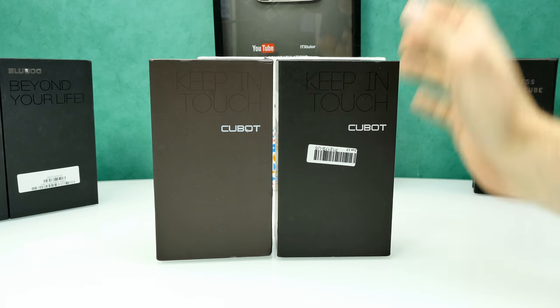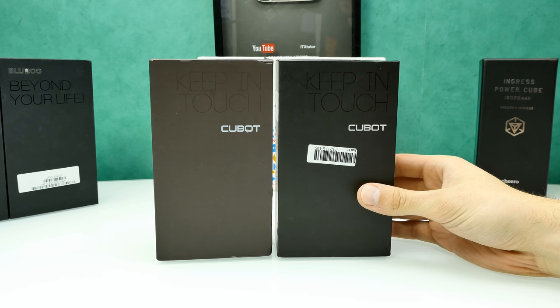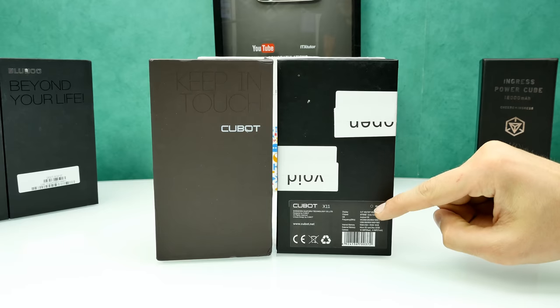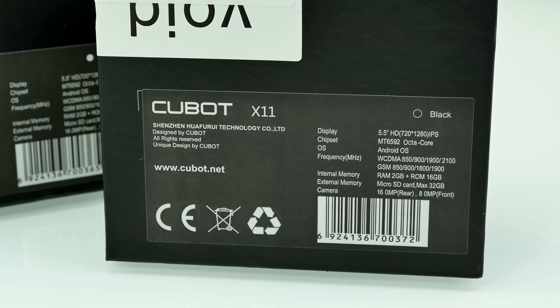So I have the black and white version here and we're going to check them out. The Cubot X11 doesn't support LTE, so it's a 3G phone running the MTK6592 octa-core processor — the lower-clocked version at 1.7 gigahertz. Here you can see the specs: it's the MTK6592A octa-core at 1.7GHz, not as fast as the true 2.0GHz octa-core, but it runs cooler. It supports 32-bit only — no 64-bit — and no LTE, just 2G and 3G.